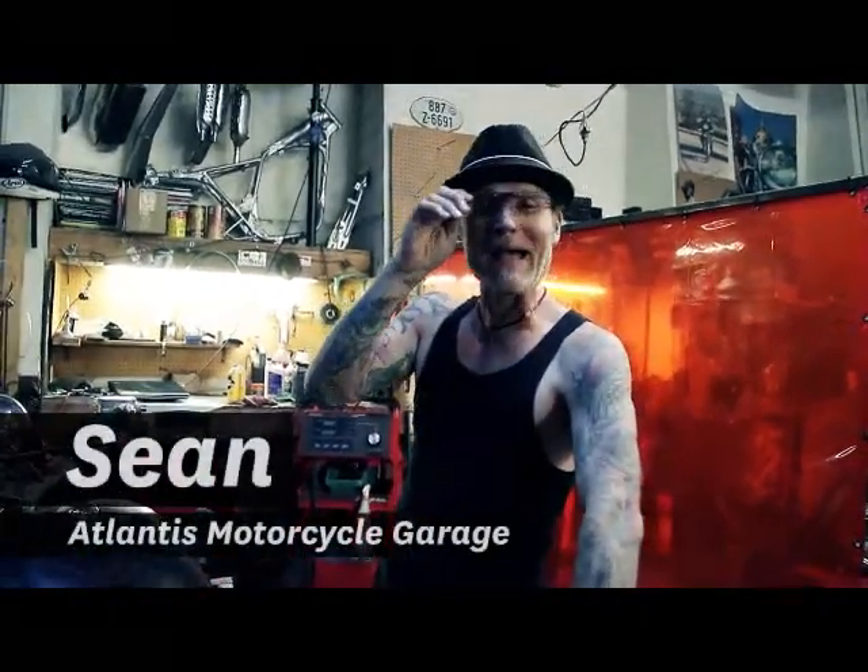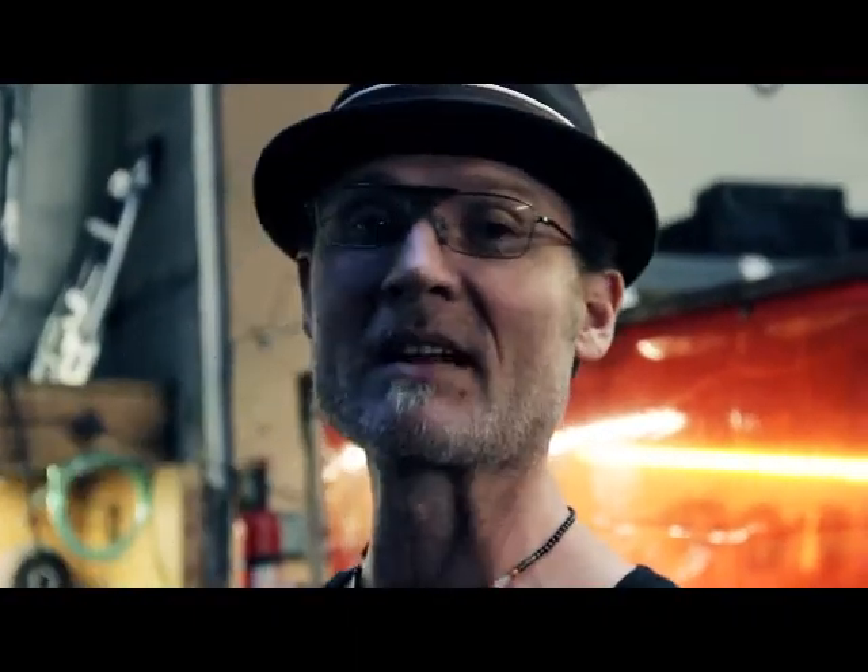The best thing about these glasses is you don't have to go look for them — they're always on your face. It sure beats taking off your other pair of glasses, setting them down somewhere, and then picking them back up every five seconds. I probably have one in every toolbox. These glasses are the best.